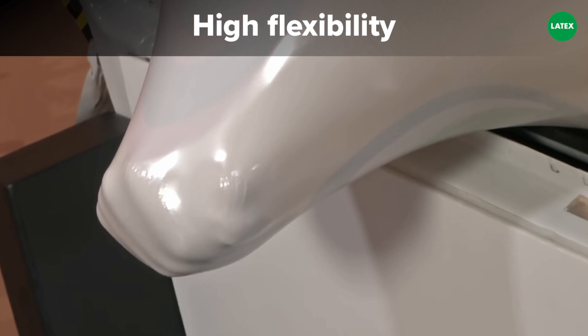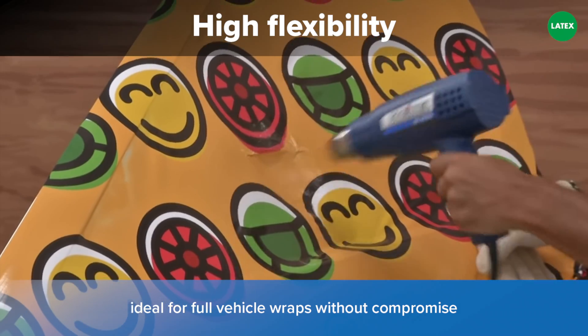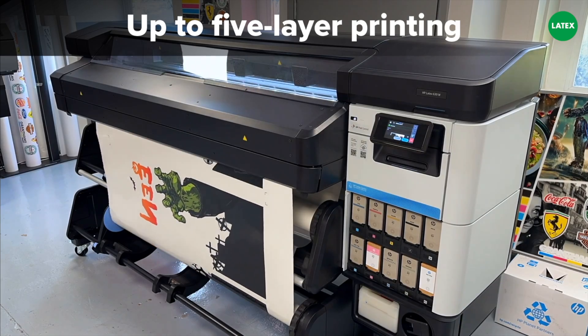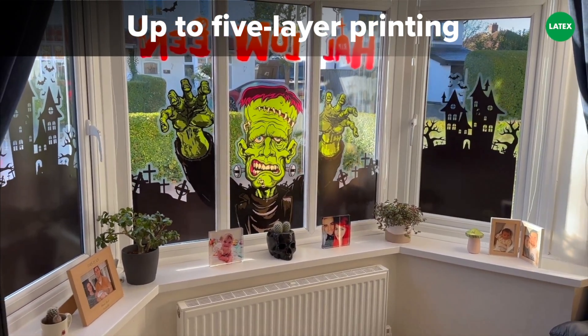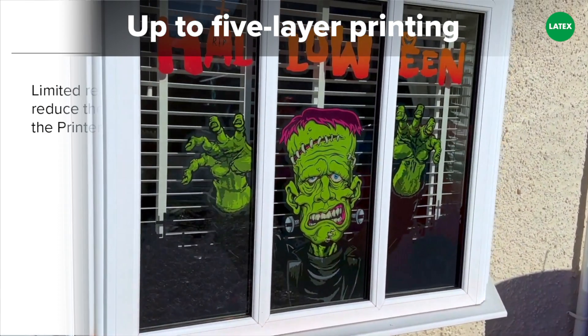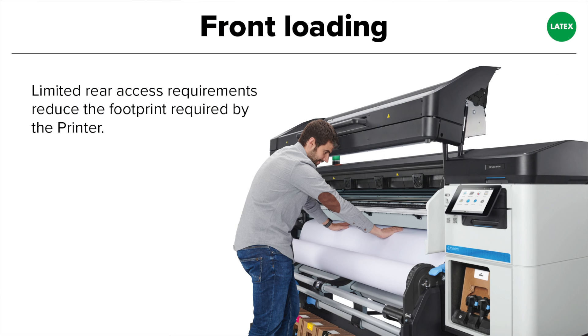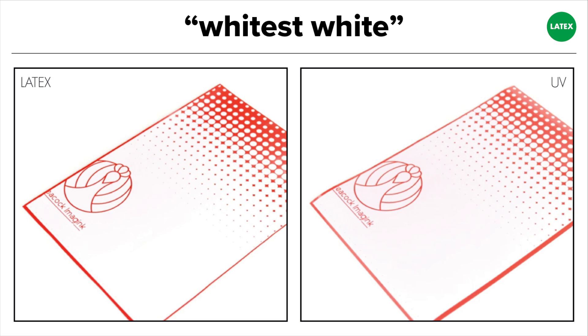Latex ink has a very high elasticity, making it an ideal solution for vehicle graphics and full wraps. The ink can be layered and is capable of printing up to five layers to achieve unique double-sided graphics, or three layers — also known as a sandwich layer — in order to present the same graphic on both sides. Although a separate vinyl cutter would be required to produce decals and stickers, the latex printers are front-loading, which means the printer doesn't need additional space for rear access and can be positioned up against a wall. Finally, latex ink claims to offer the whitest white ink available, which isn't susceptible to yellowing over time.